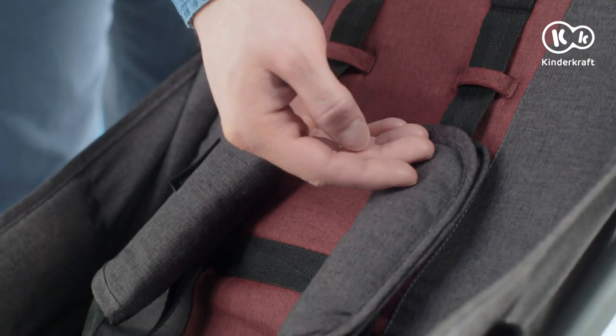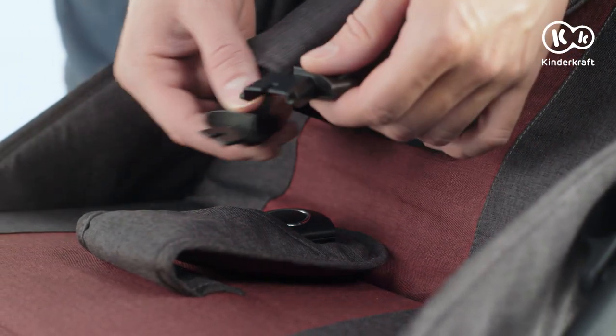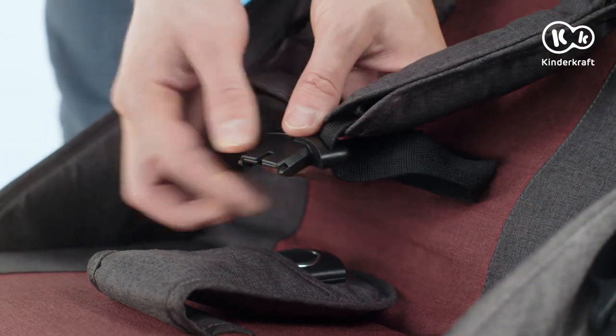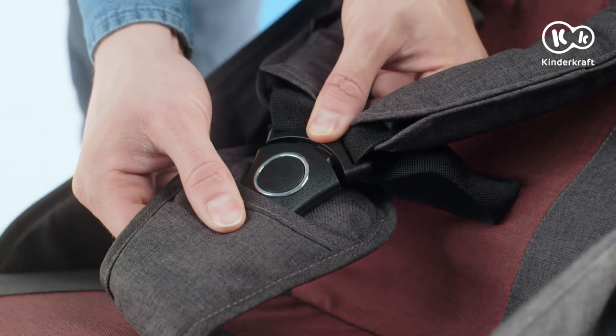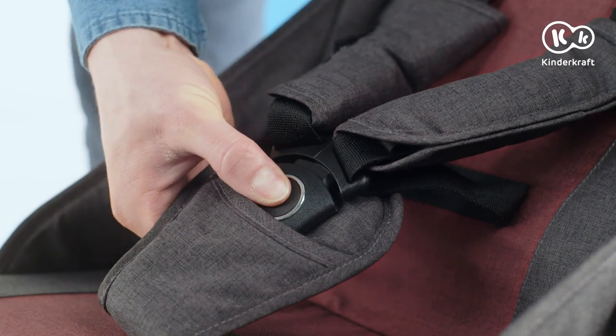The seatbelts in the Indy are already adapted for newborns. This is how you fasten and adjust them. Connect the catches of the lap and shoulder seatbelts, and slide them into the middle buckle until you hear a click. To unfasten the belt, press the button in the middle.